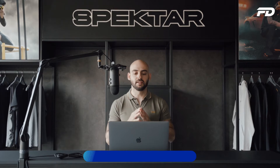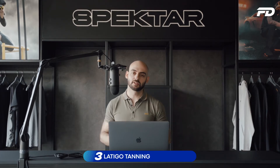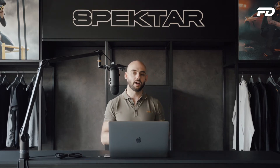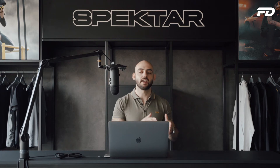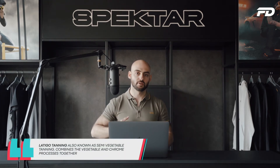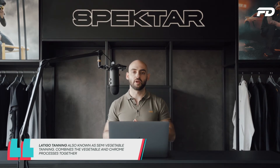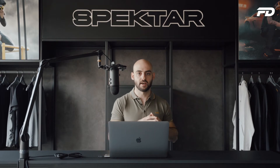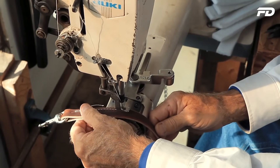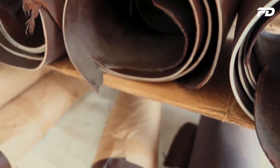Third on our list is latigo tanning, typically known as semi-vegetable tanning because it combines both the vegetable tanning and chrome tanning processes. This type of tanning is usually applied to heavier weight hides such as cowhide. We start with the chrome tanning method and then move into vegetable tanning. Latigo tan leathers are usually much more durable and pliable than other types of leather.